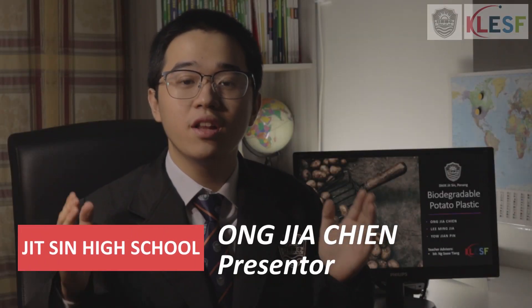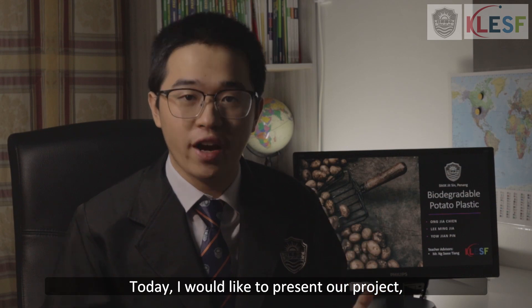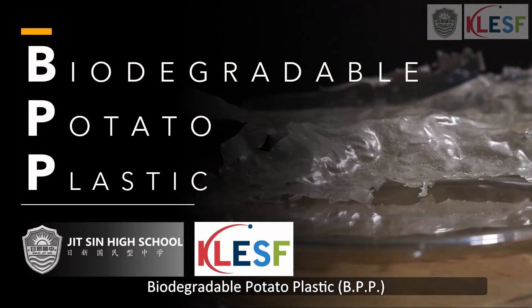Hi, we are from Jitsin High School. Today, I would like to present our project: Biodegradable Potato Plastic.